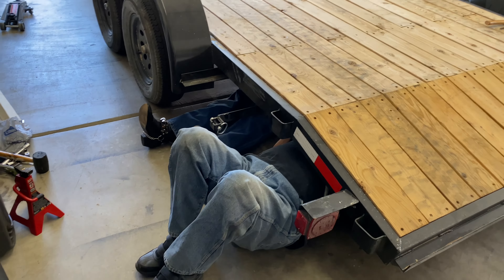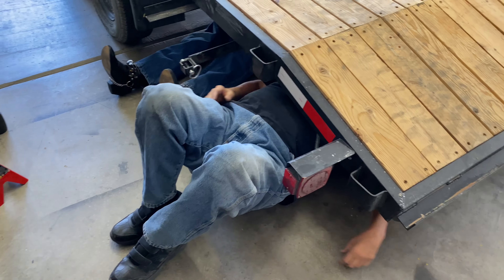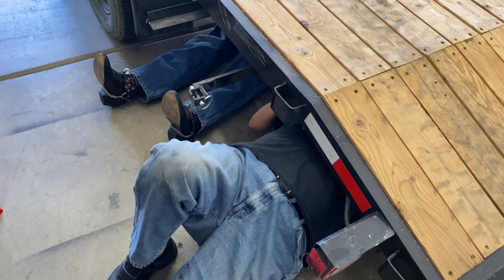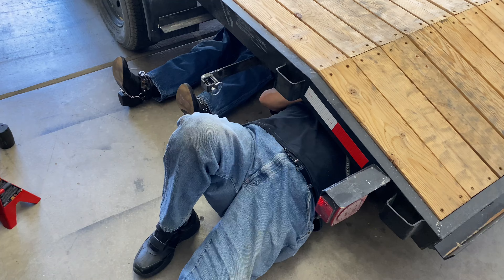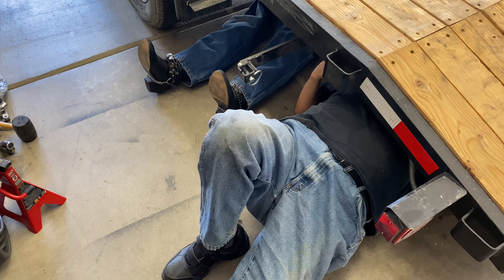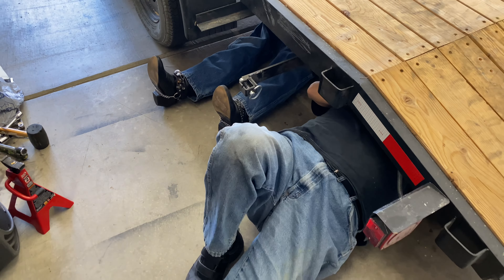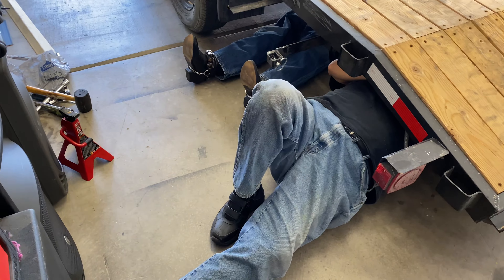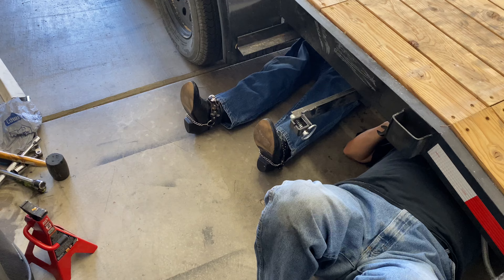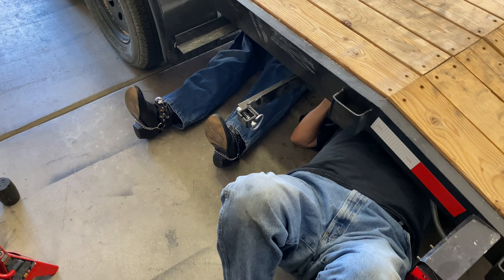So Mike, what are you doing under there now? I'm listening to these bolts. Hey, hand me a wrench over here. So Mike, who you got working under there with you? I don't know, man. I just crawled under here and he just showed up. Did Teddy leave one of his guys under the trailer? Do you think he's been there all this time? He said he knew everything about the trailer already and like he came with it almost.